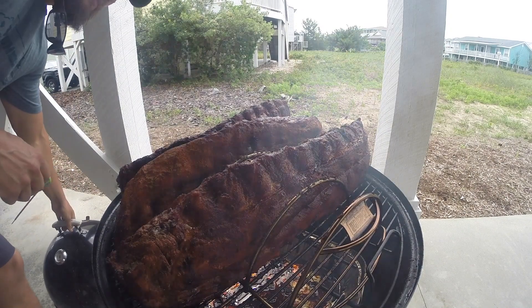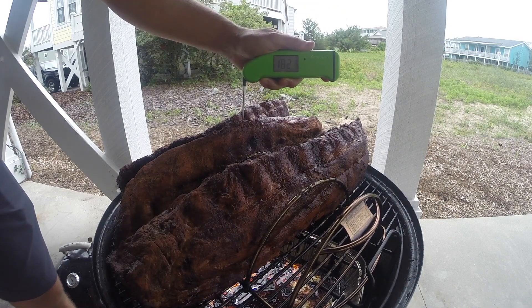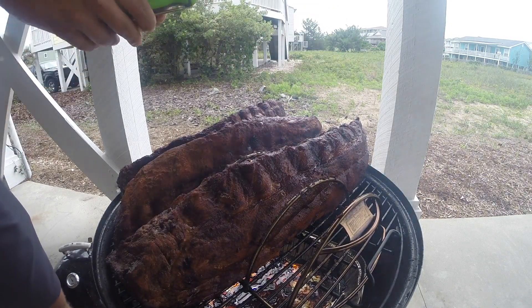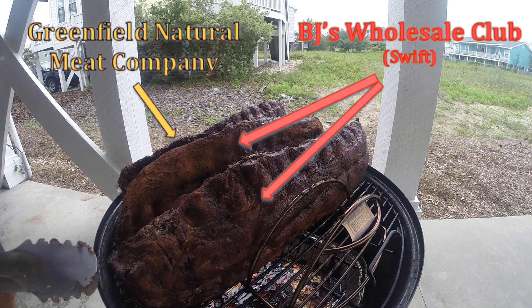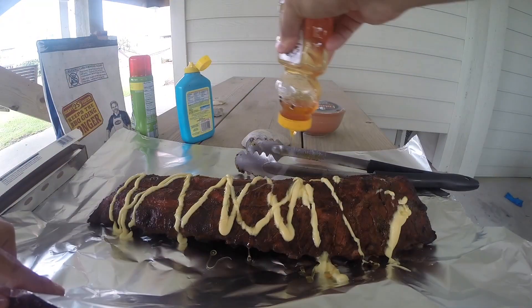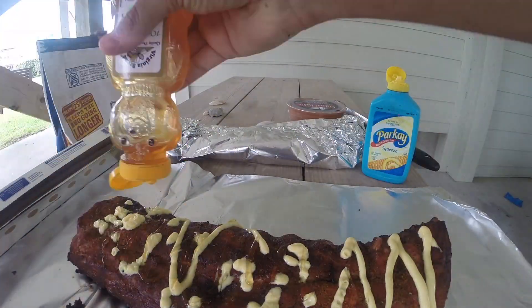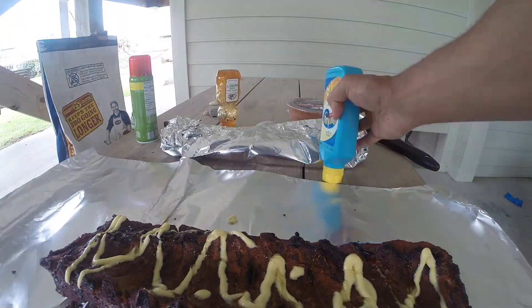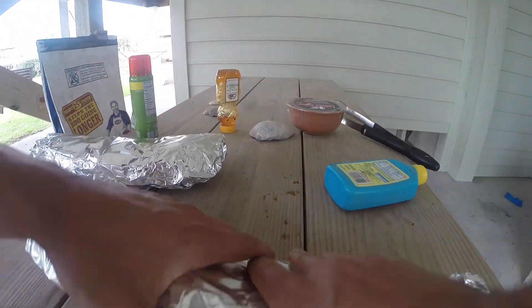After three hours I checked the temperature of the ribs — the two up front are in the mid 170s, and the one in the back is around 183. The two up front are cooking a little slower because they have more loin meat, which just comes down to how the butcher cut them. To speed things up and get all three racks done around the same time, I decided to wrap the larger ones in foil with a little butter and honey — I would have used brown sugar too but forgot to bring it. I'll double wrap them as well to prevent leaking and to keep the heat inside better.